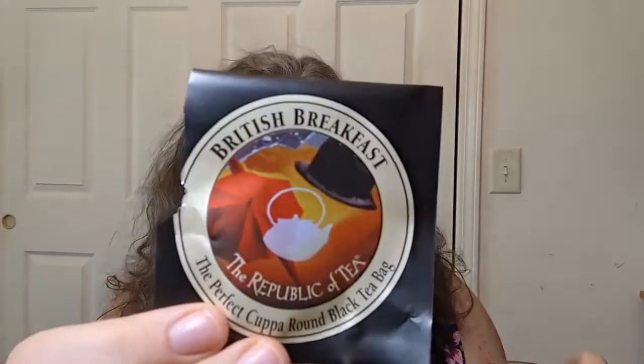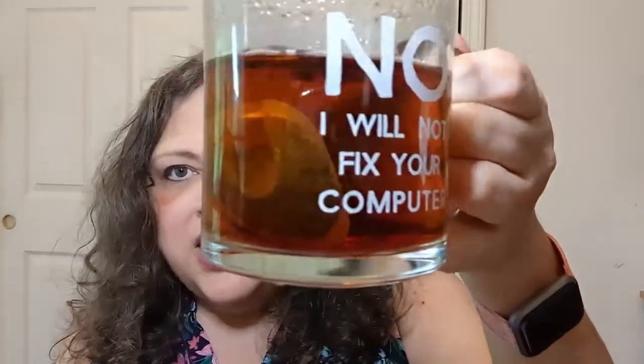Even the packet still smells nice — that lovely black tea. The instructions say steep for three to five minutes using boiling water, so I'll probably steep it about five minutes. My tea tends to steep longer anyway with this kind of cup — it wasn't very dark yet at the four-minute mark so I'm letting it sit longer. Sips By is a monthly subscription box that gives me four different teas every month to try out.